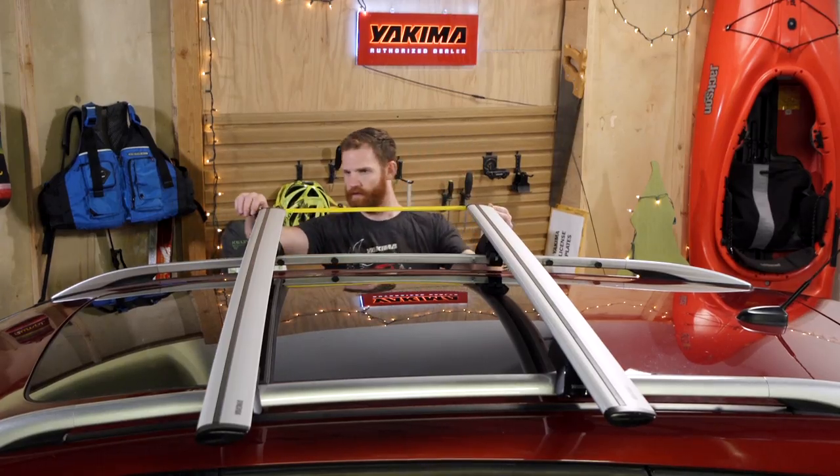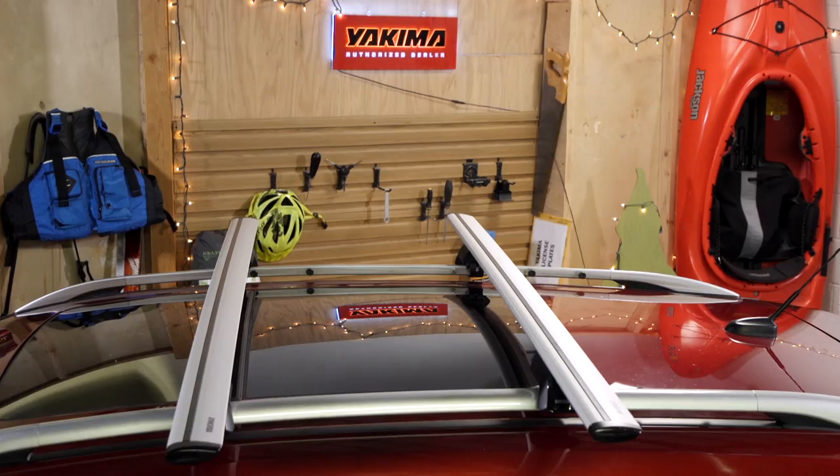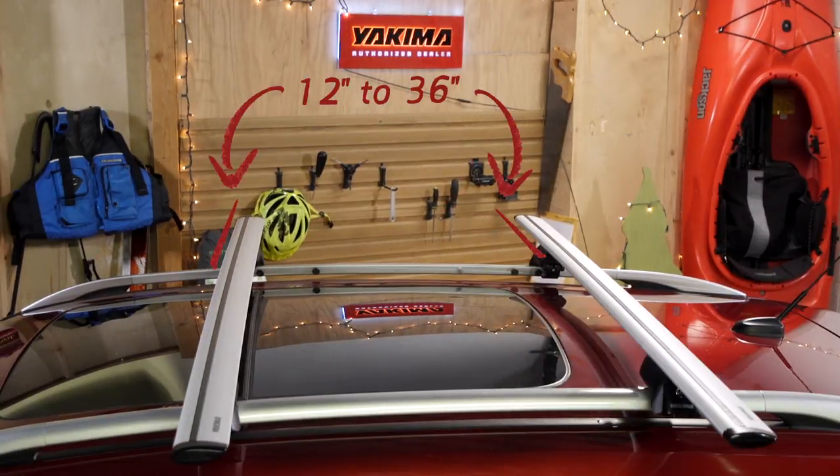First, check your crossbar spread to make sure it works with your skis. Skis or boards under 170 centimeters need a crossbar spread between 12 and 24 inches. Longer skis and boards need a crossbar spread between 12 and 36 inches.